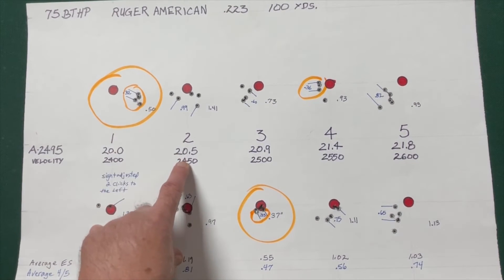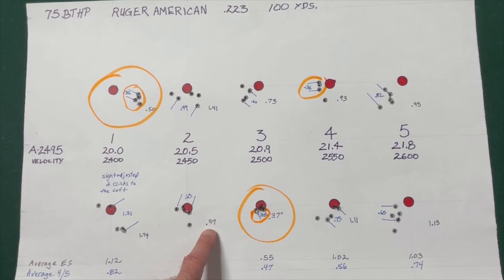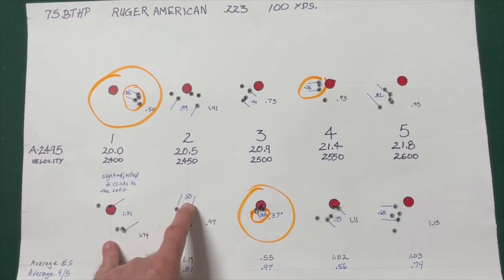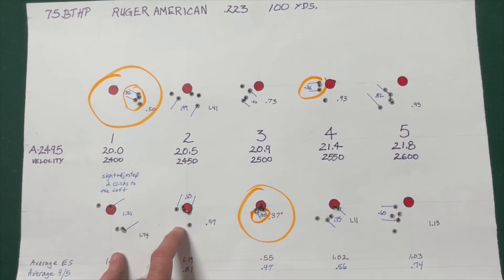On the next load, I was shooting 20.5 grains of powder, and I had groups of 1.41 and .97 inches, with the best 4 out of 5 at .99 and .63. Not great. I like getting under an inch, and that best 4 out of 5 looks pretty good right there.